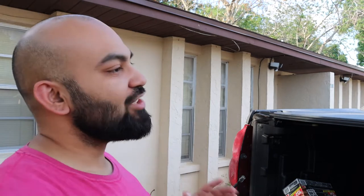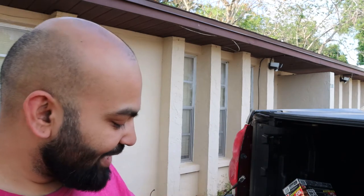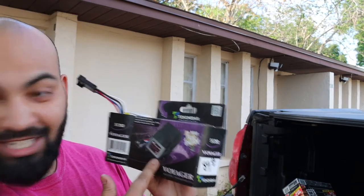Welcome back to the channel. On today's episode we are going to finally install the electronic brake controller for our 2004 Chevy Avalanche. This is to control our 2021 trailer. I forgot what type of trailer it is, but this can basically be used for any trailer with electronic brakes. Today we are going to be installing the Takansha Voyager electronic brake controller.